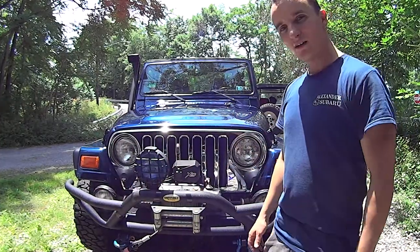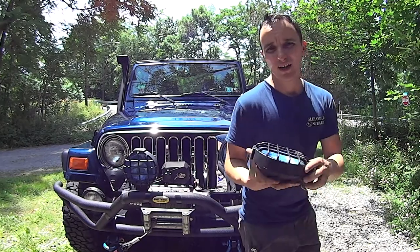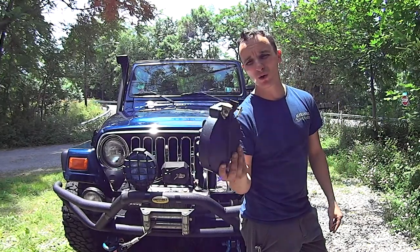What's up GearHeads, it's Trev. Some of you might have noticed I've been running around with just one light on my bumper. That's because the bracket for the other one broke off.